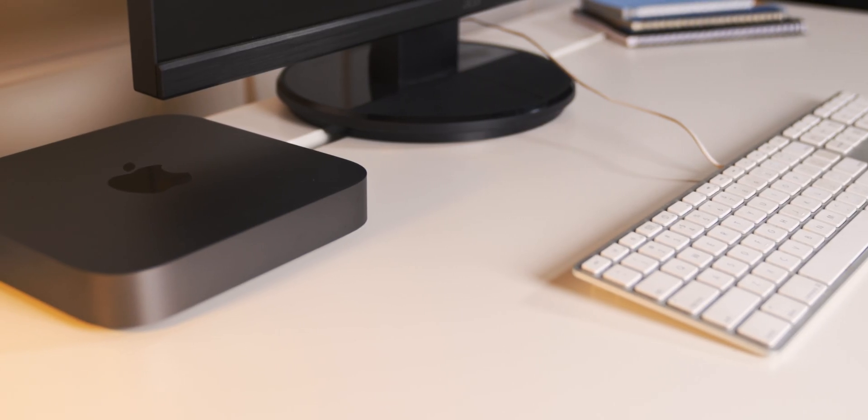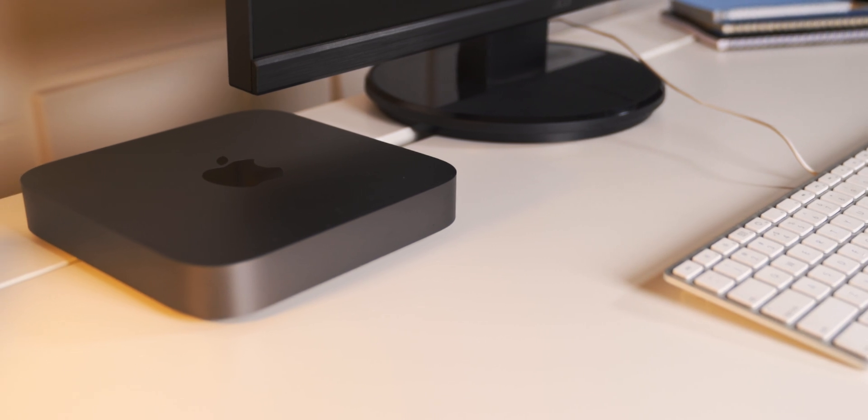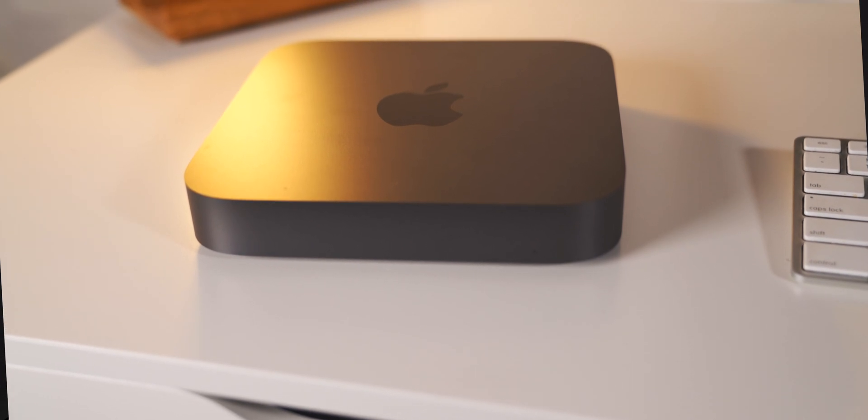You can actually do it yourself and save yourself a considerable amount of money. All you need is the right tools, the correct memory, and a little bit of your time and patience. I'm Robert Rosenfeld from the Apple Circle, and here is how to upgrade the RAM in a 2018 Mac Mini.